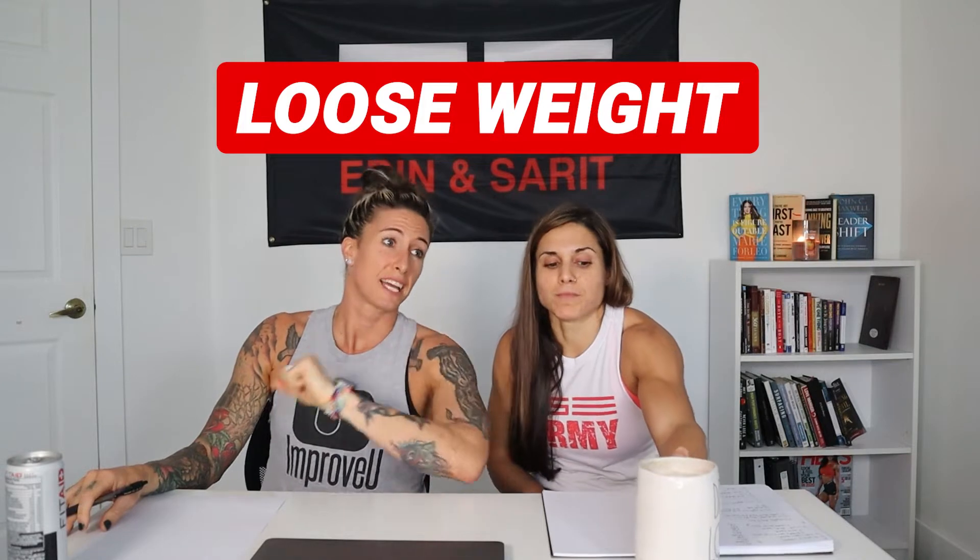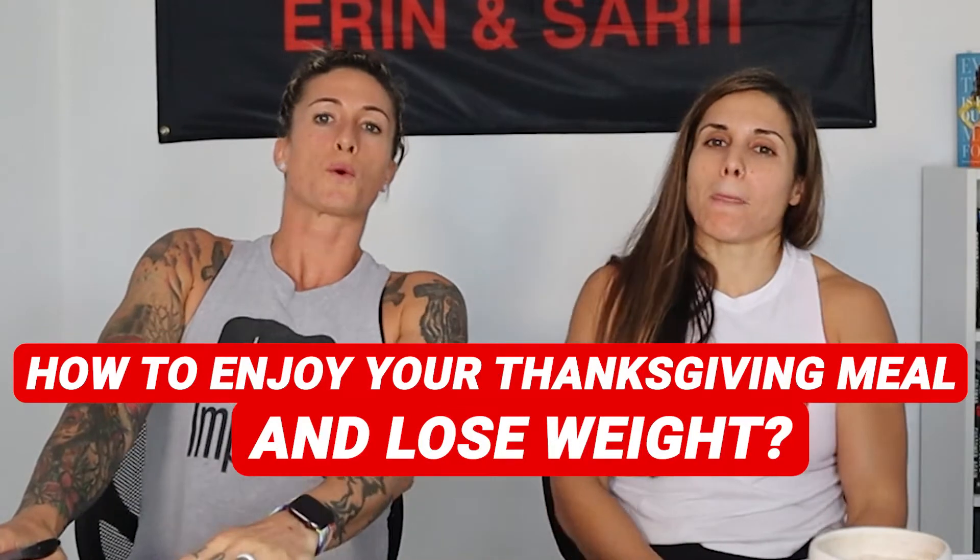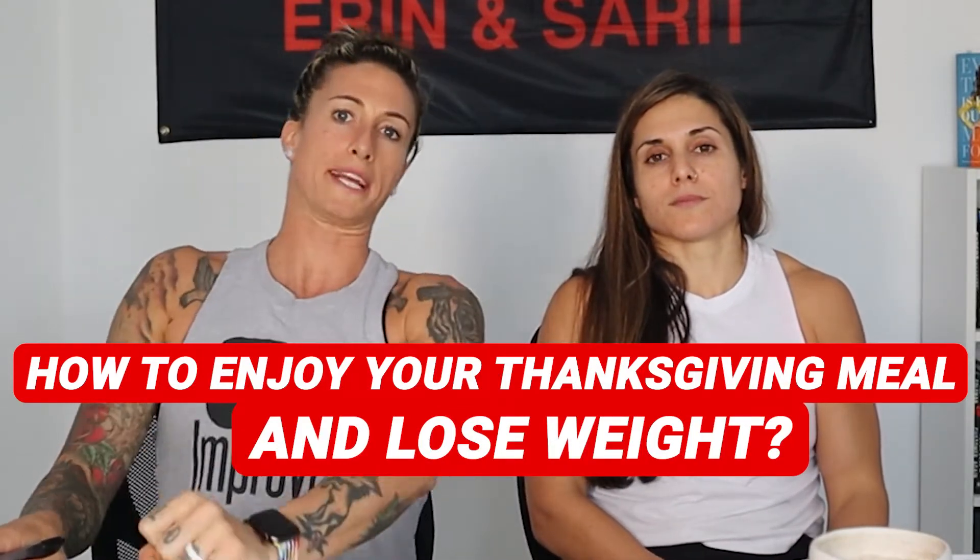Do you ever wonder what it would be like if instead of gaining weight on Thanksgiving, while you're trying to avoid food, you could actually lose weight and go ham on your meal? Well, lucky you. This is what we're going to be talking about today — how to enjoy your Thanksgiving meal and lose weight.